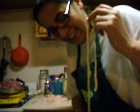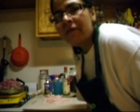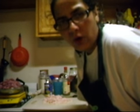Sausage casing. These come packed in salt. You need to put them in cold water, put them in the fridge, and leave them for a good 8 hours overnight.